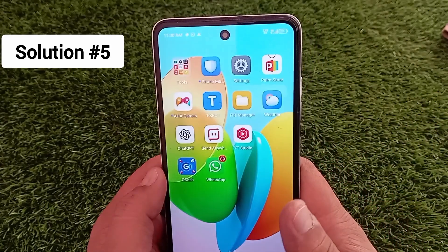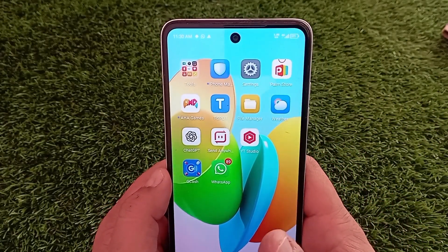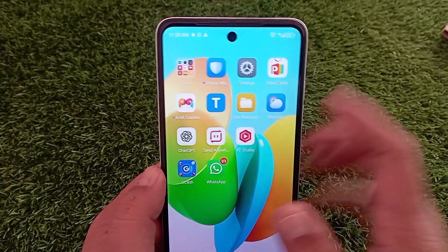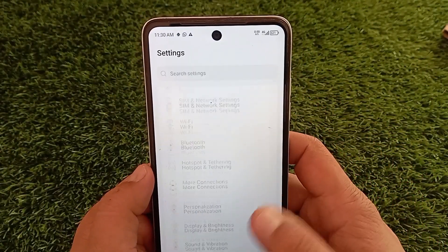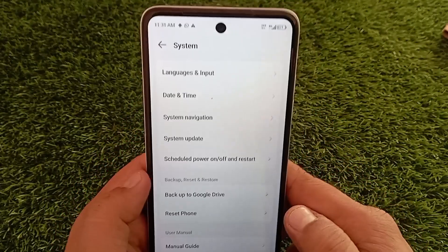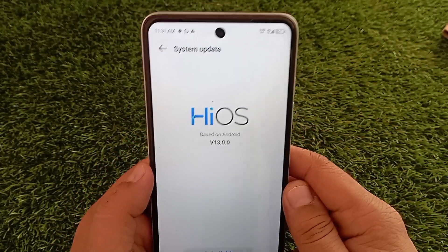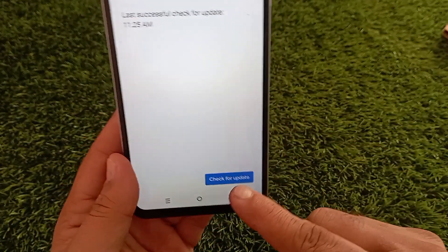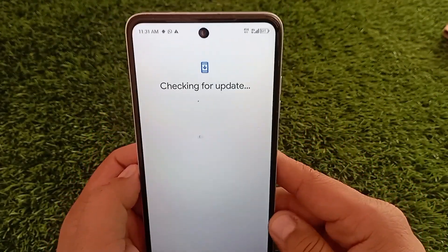Now let's check if your phone is up to date. Sometimes outdated software can cause SIM card problems. Go to your phone settings, swipe down and tap on System, then tap Software Update and check for any system updates. If there's an update available, go ahead and install it.